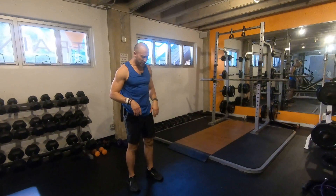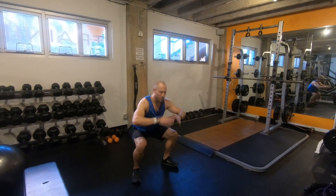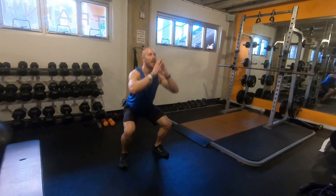Jump squats — a little variation of the jump squat for you. I'm coming down, watching for my knees, making sure they're not buckling in, making sure they're in line with the toes. Coming up.